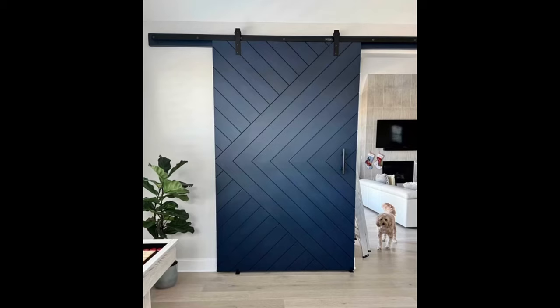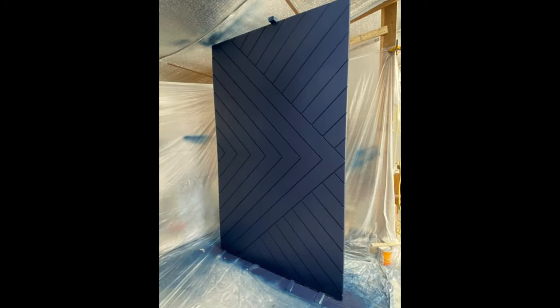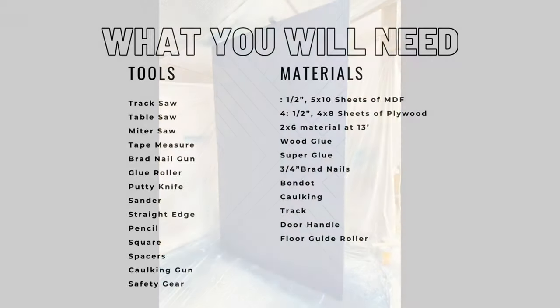Hello everyone, this is Tim with Casa de Casca. I am the lead builder and co-owner along with my amazing wife Heather. Today I'm going to walk you through the build process of this beautiful barn door. This door topped out at a massive 60 inches wide and 108 inches high. It was painted in a stunning naval blue by Sherwin-Williams.